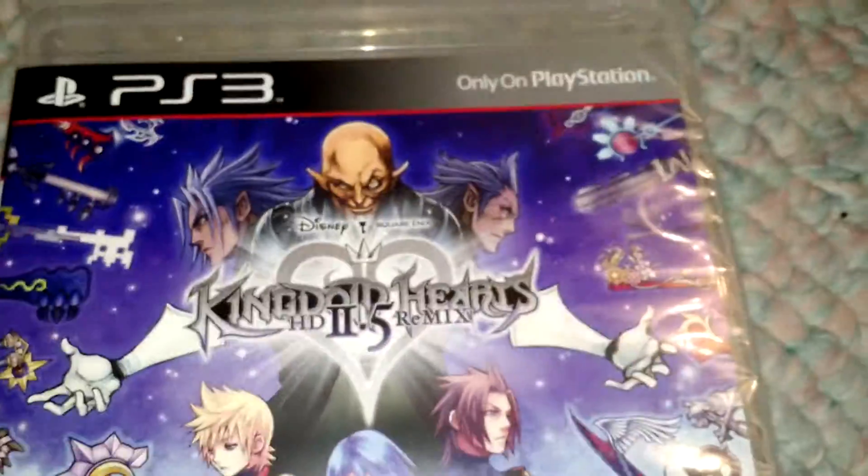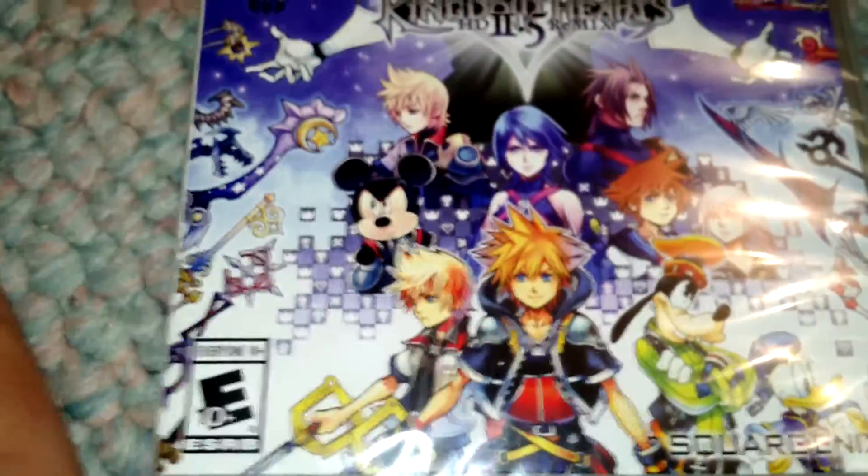HD is annoying at times. There we go. Kingdom Hearts 2.5 Remix for the PS3, obviously, because this one is exclusive.